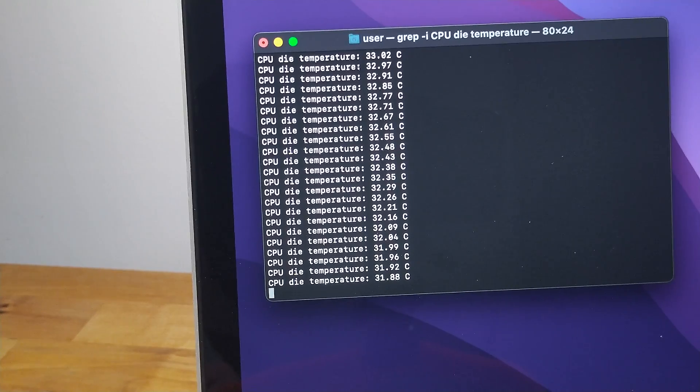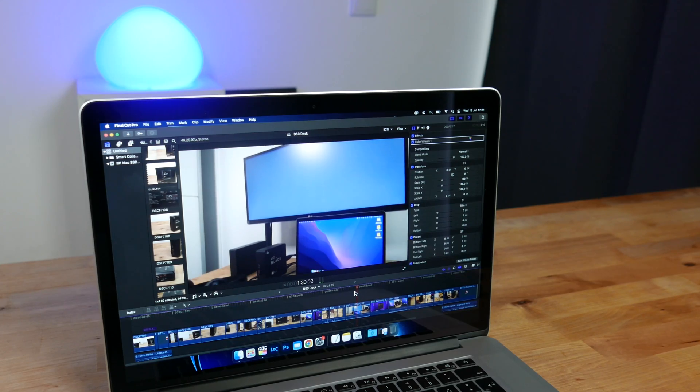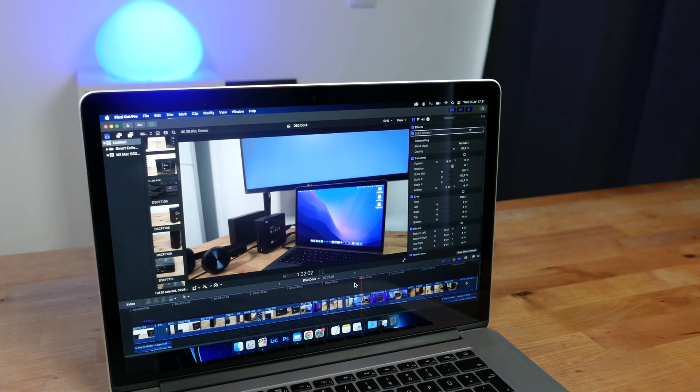As for the temperatures, it's idling about eight degrees lower than before, reduced from nearly 40 to around 32 degrees C. And, although it still hits over 90 when under full load for sustained periods, it takes a lot longer to hit that point than before, meaning that it can work harder for longer without throttling. So, it's ready to be put back to work editing video.